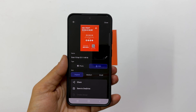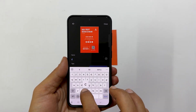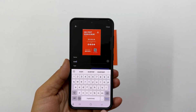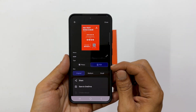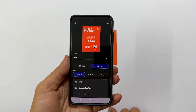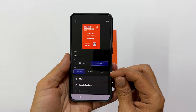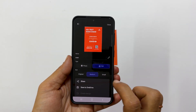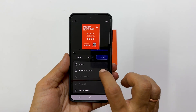Now you will be prompted to enter a name for your PDF file — type in your desired name. Here, you can also select the output format; make sure PDF is selected. Next, you have the option to choose the size of your PDF: Original, Medium, or Small. Select the option that best suits your needs.